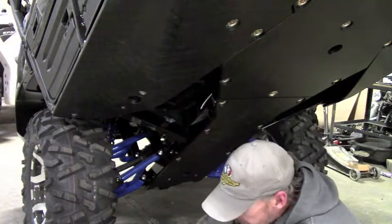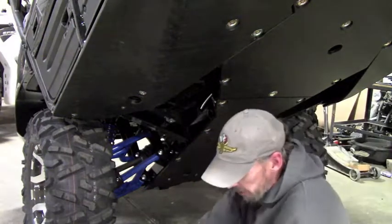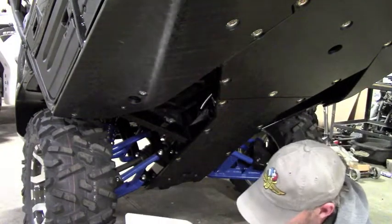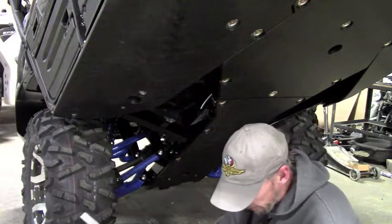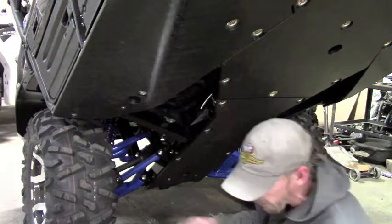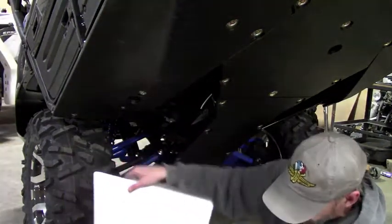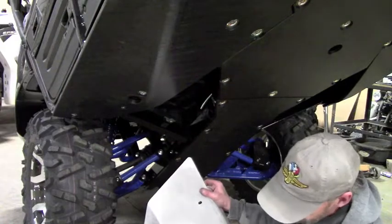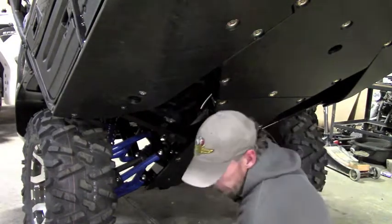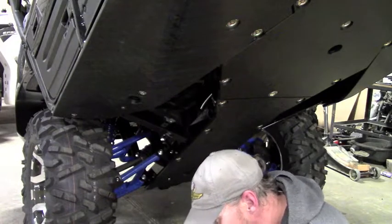Now we can actually get the plate into position and start our hardware. You want to use anti-seize on all of these bolts. You've got two longer bolts and a shorter bolt. The two longer bolts are going to go in the rear mounts through the longer spacers. This spacer here has no hardware mount — it's just a support that's going to bump up against the frame to give it some rigidity from the backside. The short bolt is going to go in the front mount with the slot.